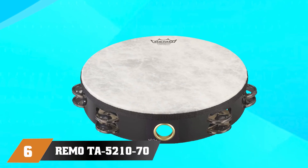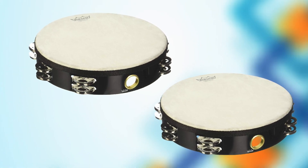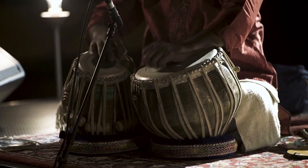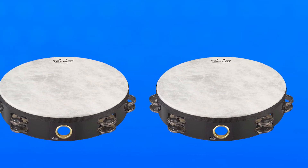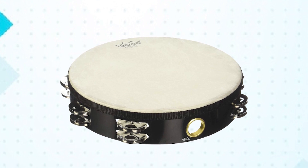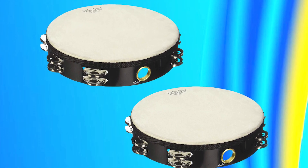Finally, at number 6 we have the RemoTA 52170 Fiberskin Tambourine. It is an exceptional instrument that delivers top-quality sound and performance. Made from high-quality materials, this tambourine is built to last, ensuring reliable and consistent performance for years to come. The tambourine features a synthetic fiberskin head that provides a warm, natural sound perfect for a wide range of musical styles. The head is also adjustable, allowing drummers to customize the sound and feel to their individual preferences. One of the standout features is its Delro jingles, which provide a bright, clear sound that cuts through the mix, making it an excellent choice for live performances and recordings.